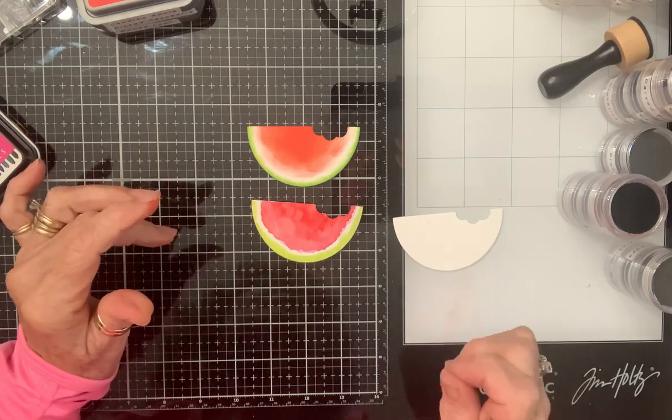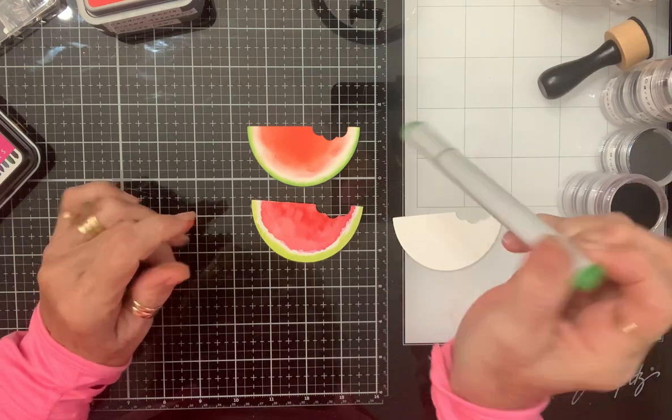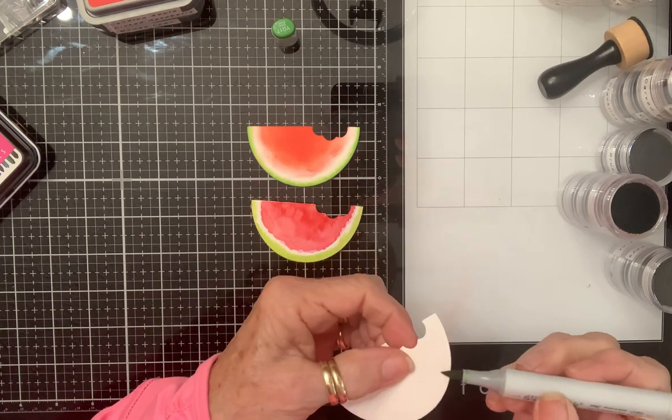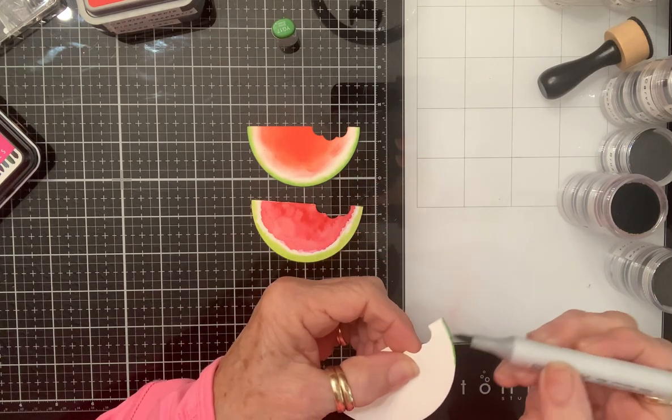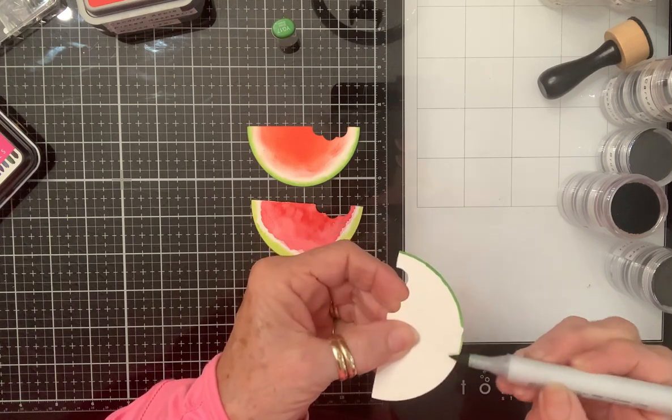For the Copic one, for my rind I think I will choose Grass Green. I must like that color because I used Mowed Lawn for the oxides too. Now I'm just going to do this around the edges.